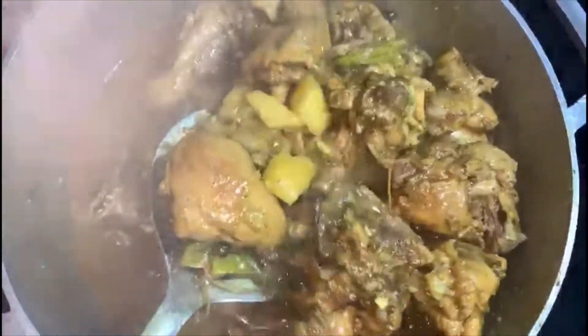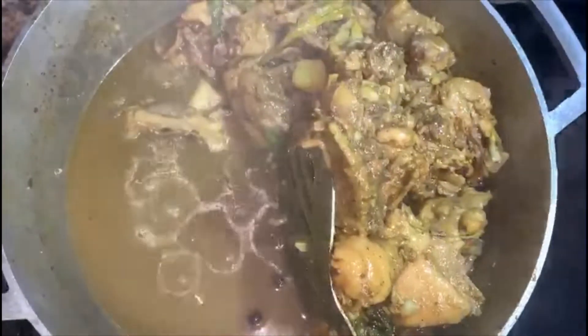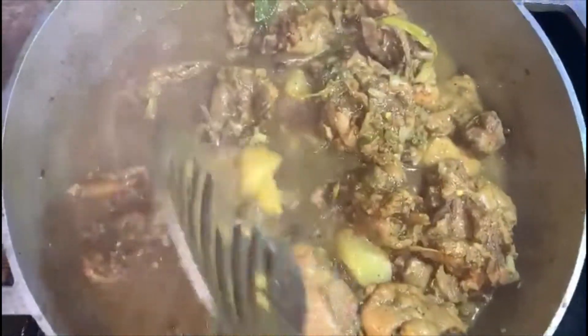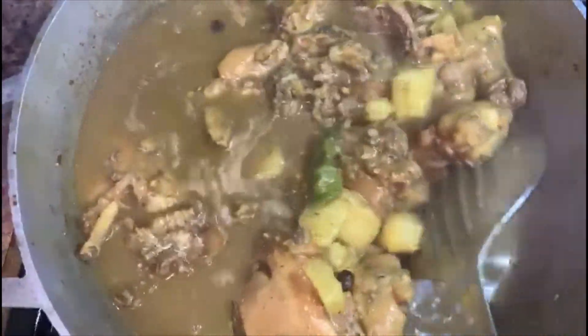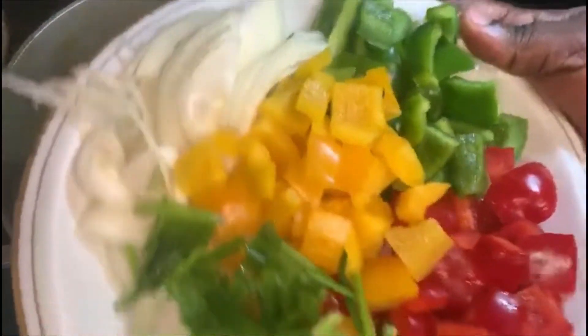Okay guys, this is all the juice that our chicken produced. Sometimes you may not get so much juice from your chicken so you can add a little water, but thank God mine produces all this water. Our Irish potato is tender, our chicken is tender — it's ready to go — so we're gonna add in all our veggies.